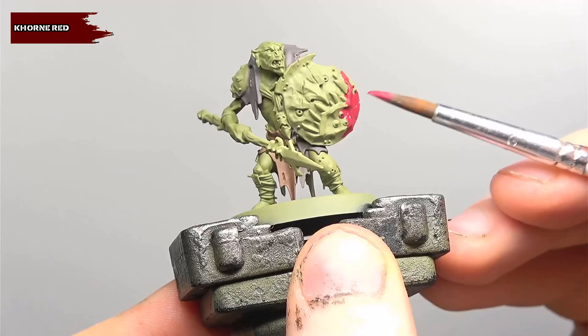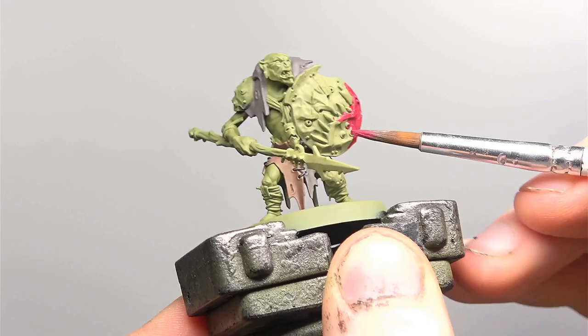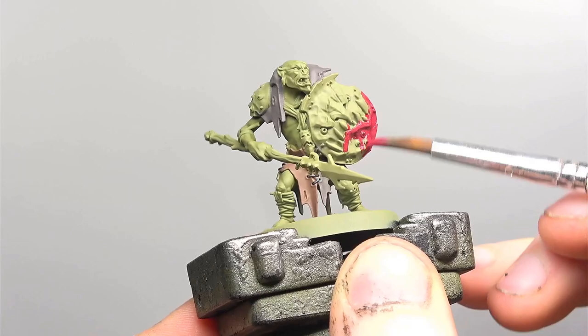This is also a good time to base coat the amulet. Continuing on with the theme of base coats we're going to be covering the shield in Corn Red. We really want this colour to come off strong so even though Corn Red is a base coat, don't be afraid to apply another layer or two if needed.